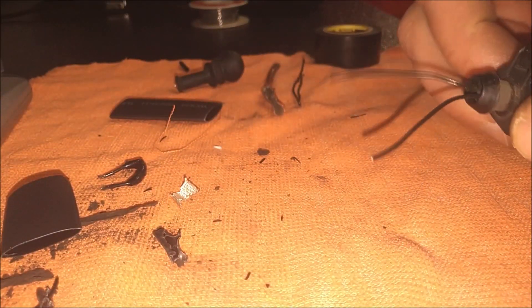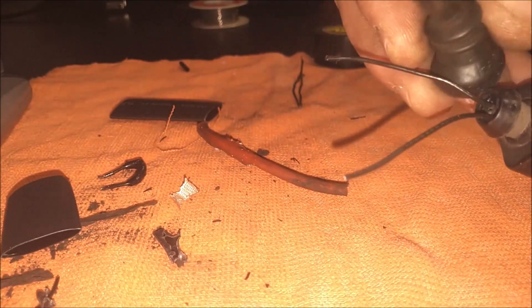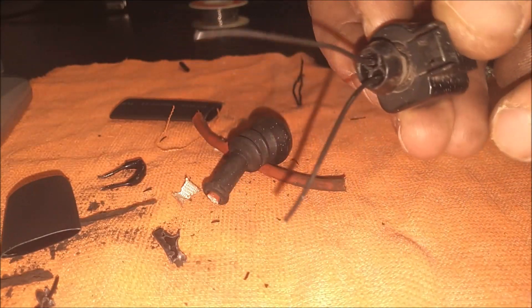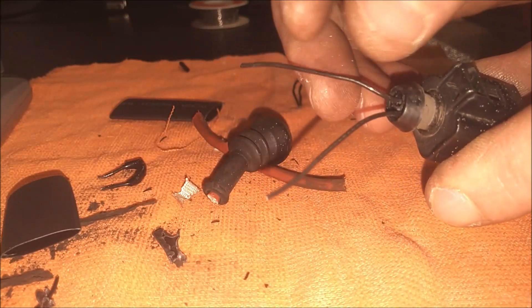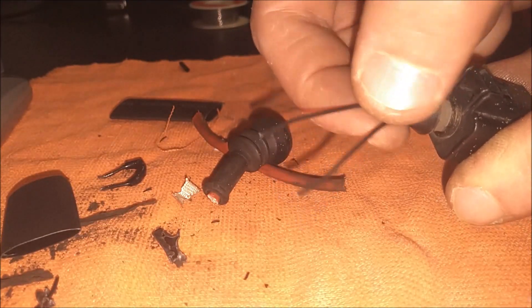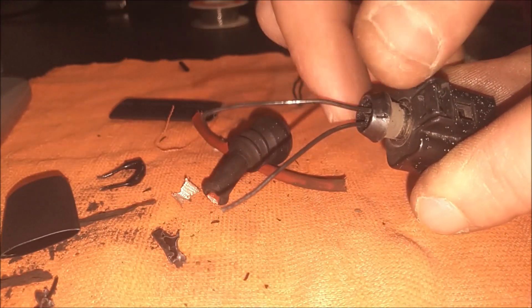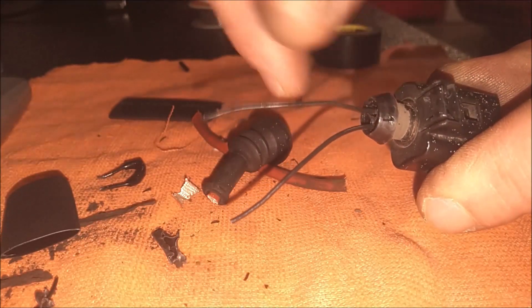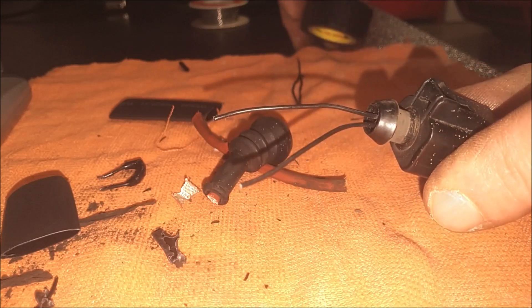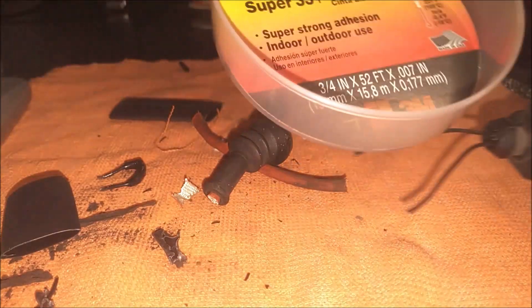I went ahead and stripped this insulation, took this off, and took this little rubber grommet piece off here — this is what I'm left with. What I'm going to do is strip this black insulation off these wires and basically just try to solder these two together. Or if you don't have solder, you can just twist them and put a wire nut on them, then tape it real good with some good quality vinyl electrical tape like this here.